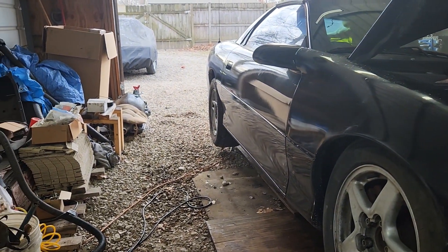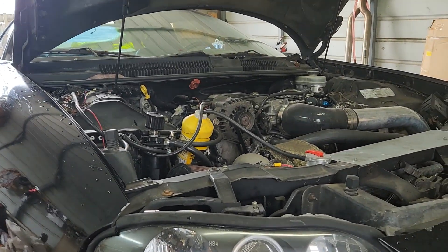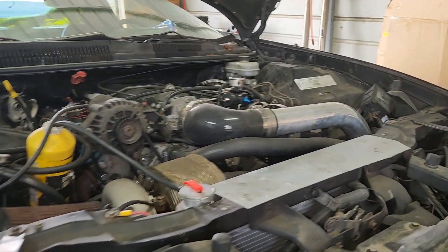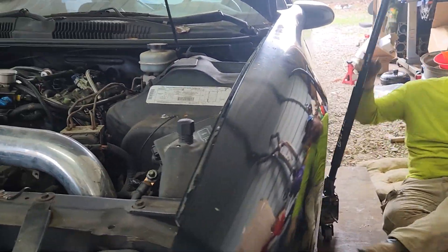We want to turn the rear end to be able to get the driveshaft out. We've got a jack stand back there — jacking these cars up this high is a little sketchy.